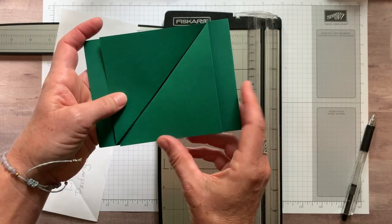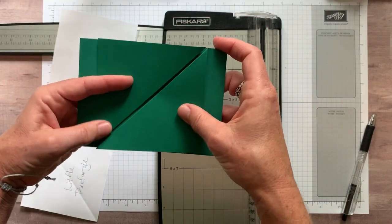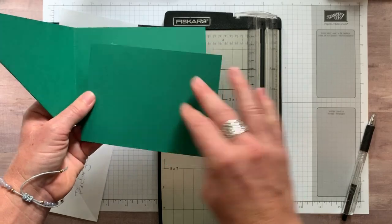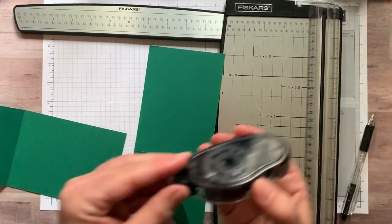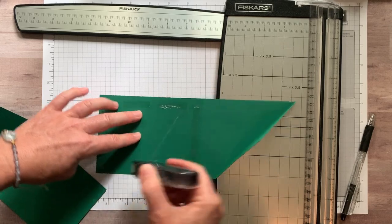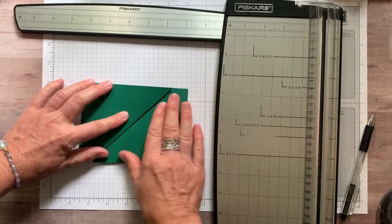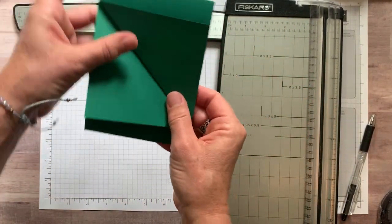Now this becomes our card base. We're going to put a bunch of adhesive all over the back of that flap. I would actually recommend using tear and tape. I'm using fast fuse because I still have some left. We're going to run adhesive all over this thing, line it right up along the score mark, and press down firmly. So the basic idea is we're going to start with a tall card.